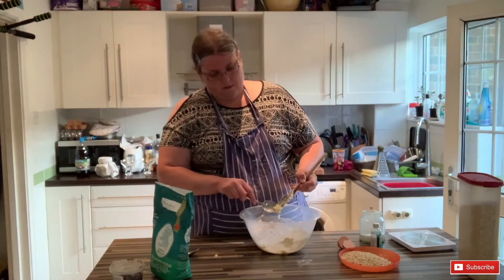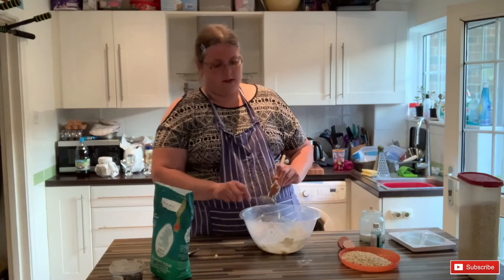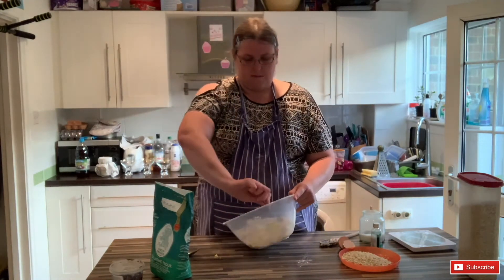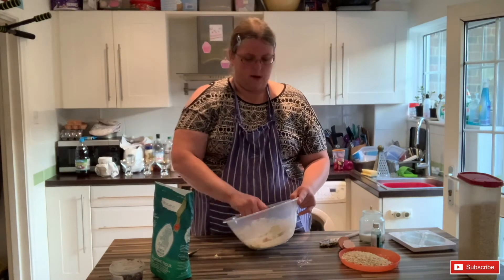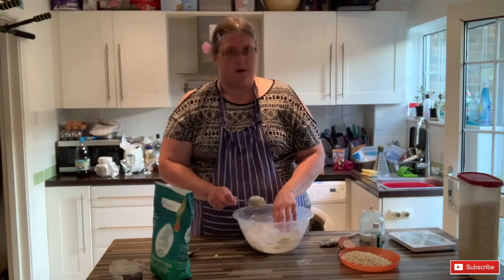I've got my oven preheated to about 180 degrees, which is about gas mark 4. My oven tends to run a little bit hot, so you could cook it slightly hotter at gas mark 5 or 190.